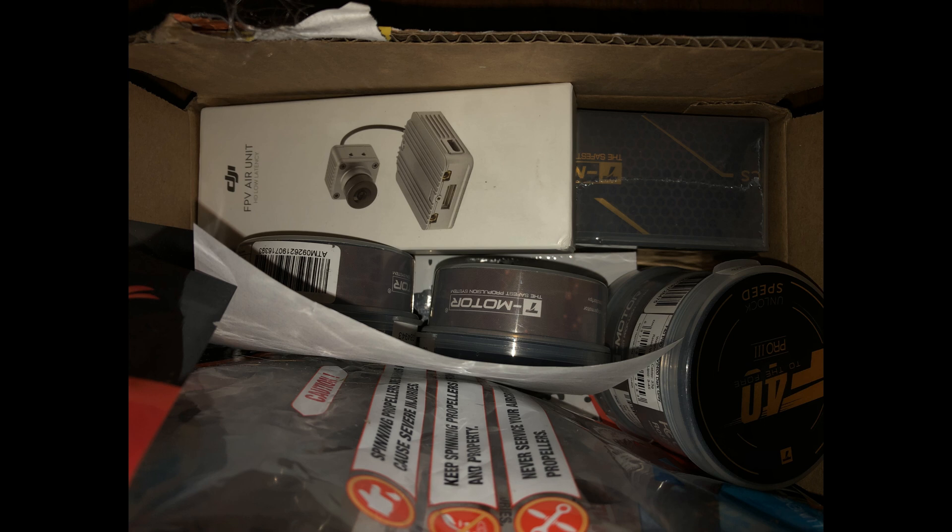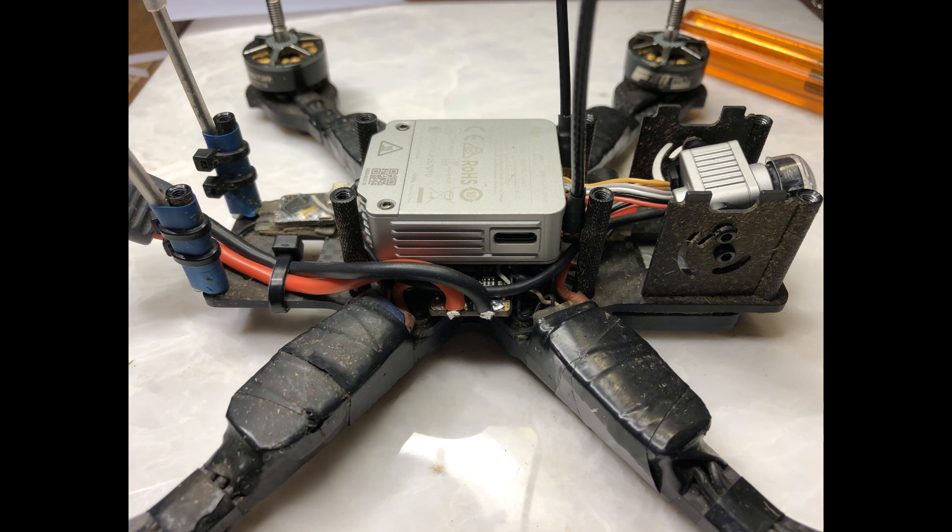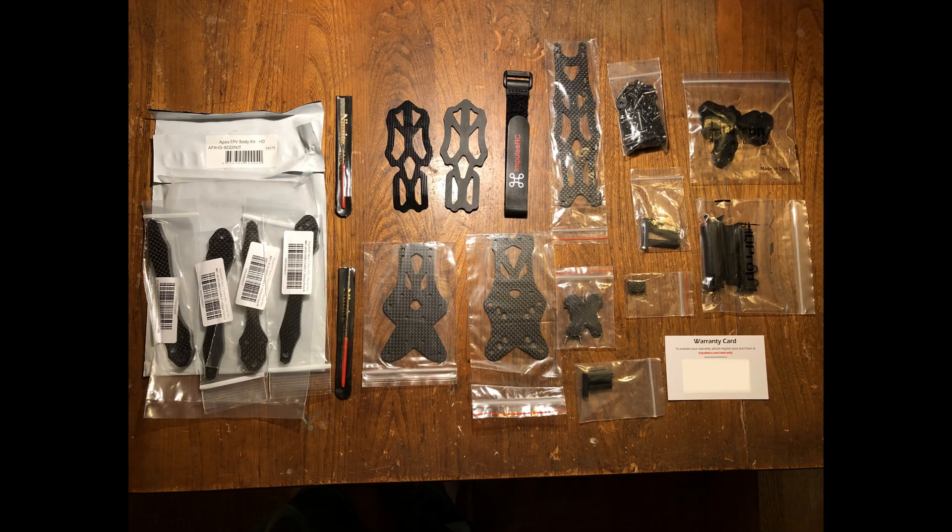Of course, then I needed a frame that I could put it into, and it turns out they don't fit that well into most frames. I have been able to stuff one into a standard QABR2, but it didn't fit very well — it was a tight squeeze — and I wanted to do something a little bit more straightforward this time. So I looked for other frames, and the one that looked the most promising was the Impulse Apex HD frame, which is the Apex frame but with a little bit more space in the back to fit an air unit.